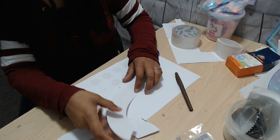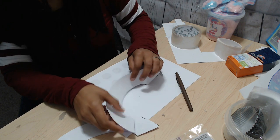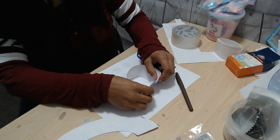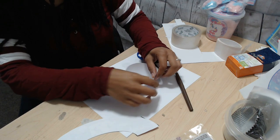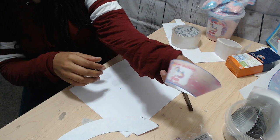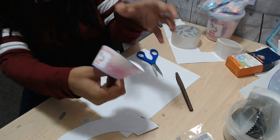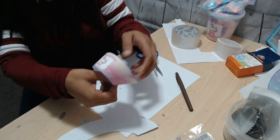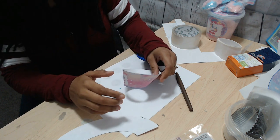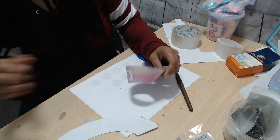Now that you have them cut out, these are going to be your cupcake wrappers. All you're going to do is join the two ends together, as you can see, and then that is what we're going to use to put cotton candy inside. I'm going to go ahead and secure this down with a glue dot.